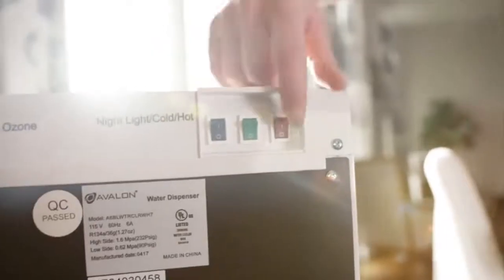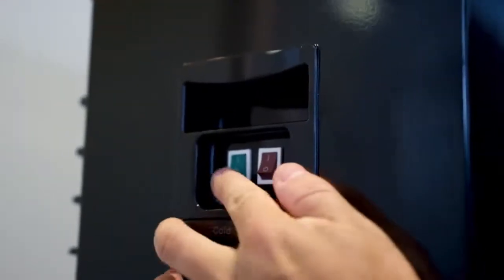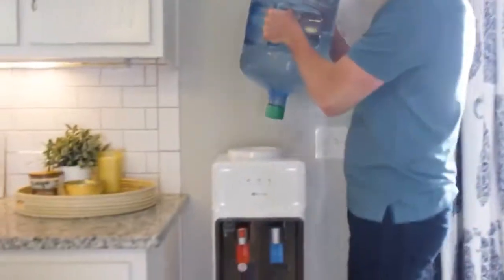For energy savings and safety, we have individual switches to control your hot and cold water needs with easy-to-reach switches on the back of your cooler. The Avalon top-loading water cooler features a unique water seal that helps prevent spilling from overflows when adding a new water bottle to your cooler.